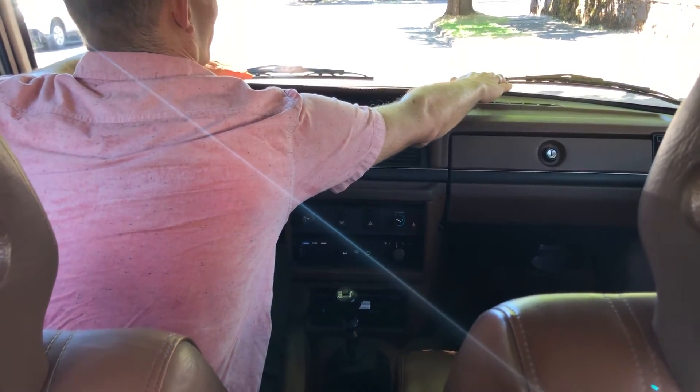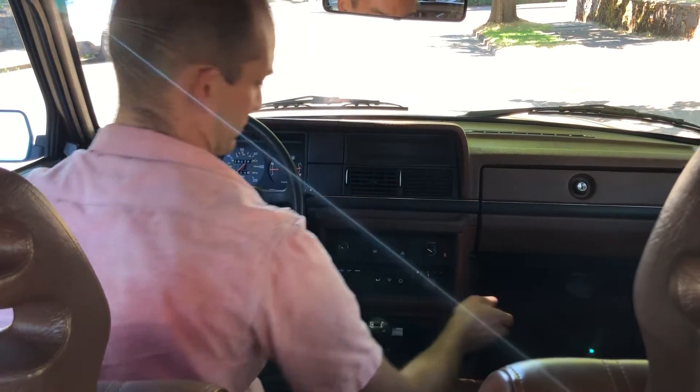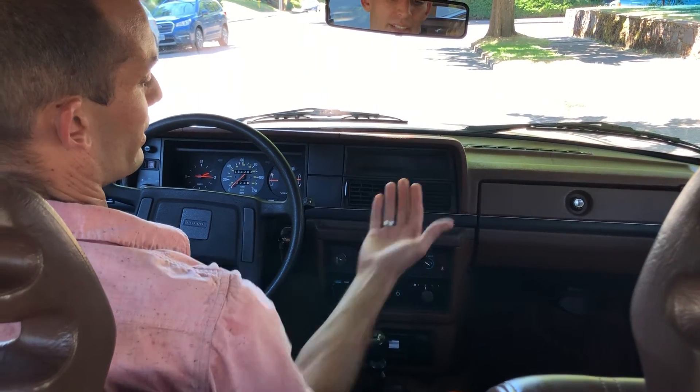These function well — vents up here. The floor vents function well. And we circulate inside air, or let in air from the outside.